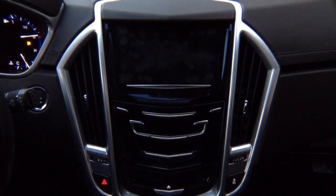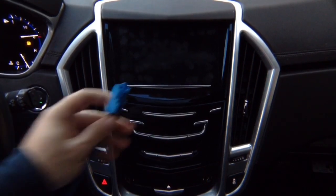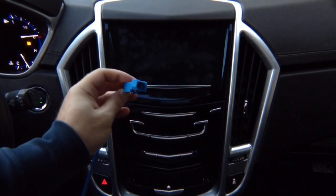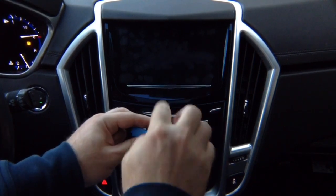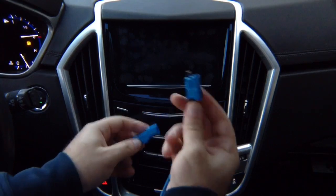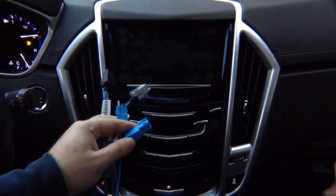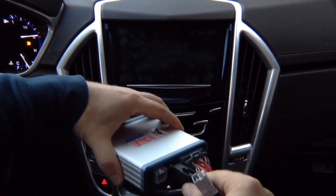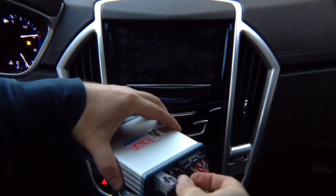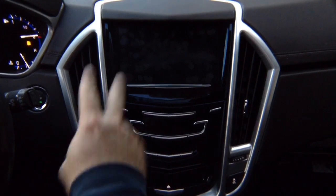Then you'll find another module — it's all located next to each other behind the glove box. It's going to have a blue connector. Unplug it, plug the factory connector into the supplied connector. You unplug one from the car, plug it in, and this plugs back into the car. It's all OEM connectors. The entire installation process after you remove the glove box will take approximately two to three minutes.